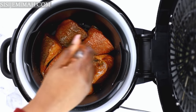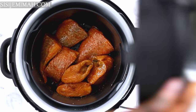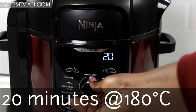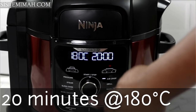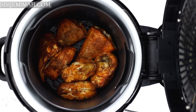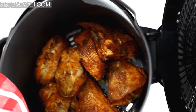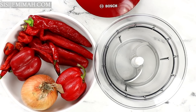I'll air fry for about 20 minutes at 180°C. Depending on your air fryer you may need 25 to 30 minutes, but mine works at just 20. After 20 minutes this is what it looks like — quite okay for me — so I'm going to take it out and set it aside for later.